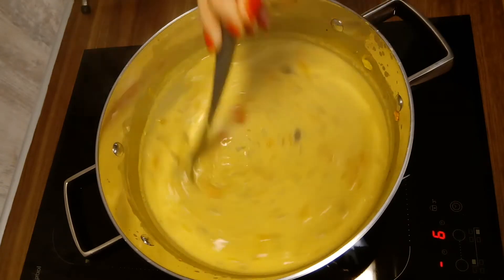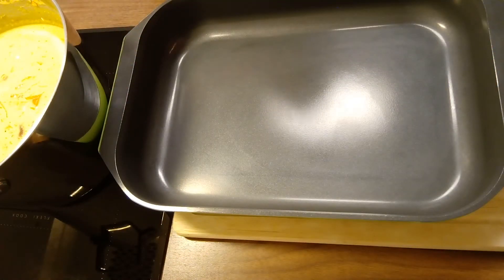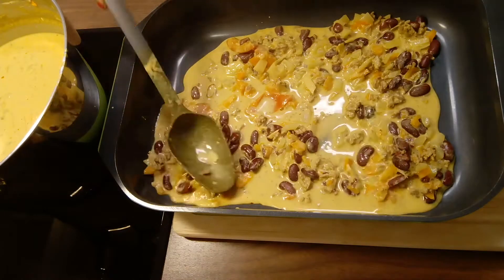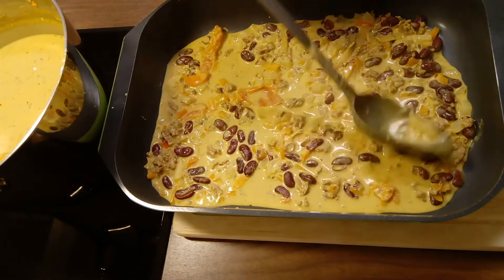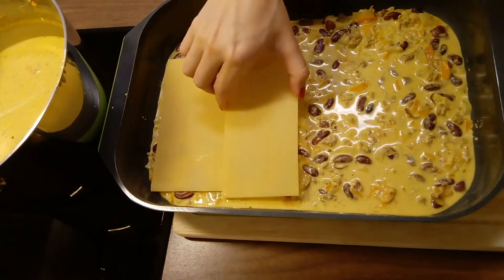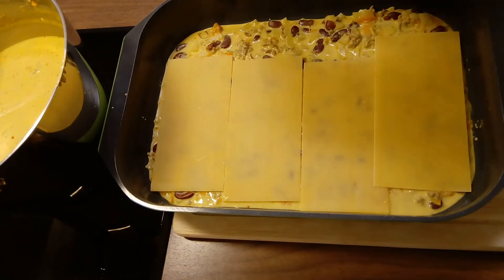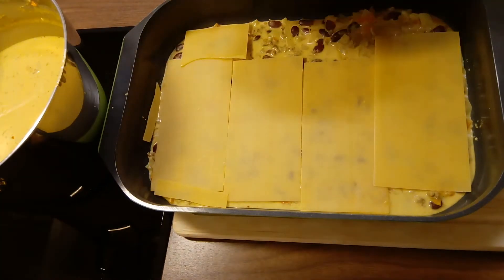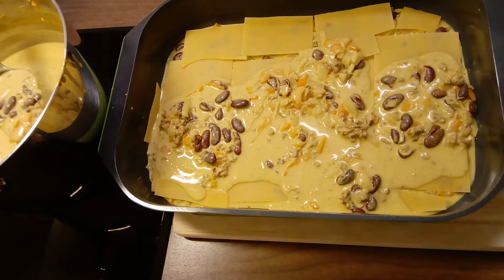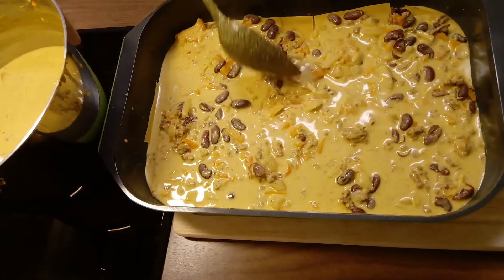Once it has boiled for 15 minutes, it is time to layer the lasagna. For my lasagna plates, I used ones I got from my local grocery store. When layering the lasagna, it is important to remember that the bottom-most layer and the top-most layer should get extra meat and vegetables. Try to make the layers with as few gaps as possible and be sure to cover them all in sauce.